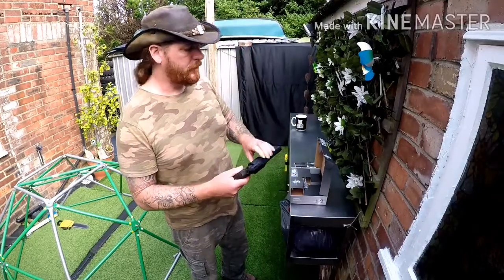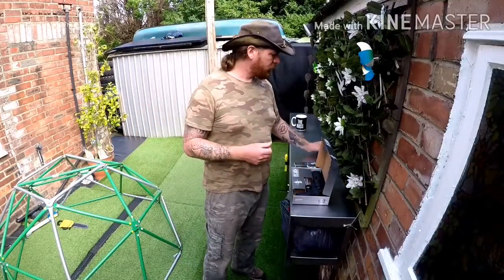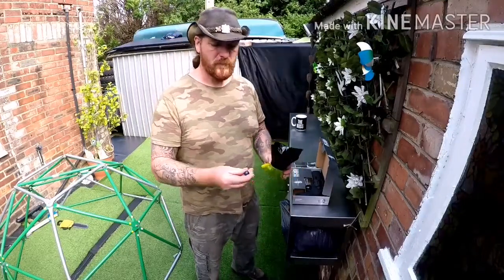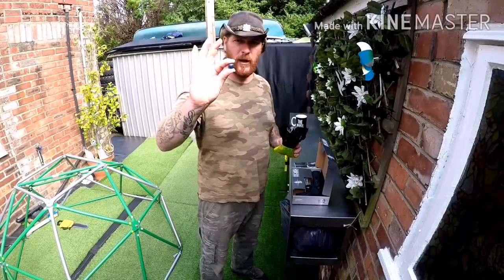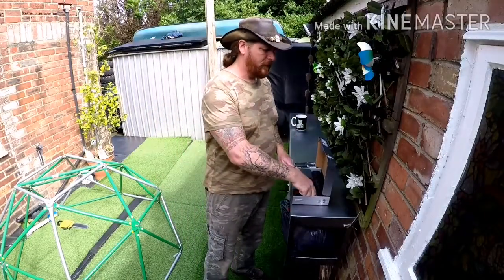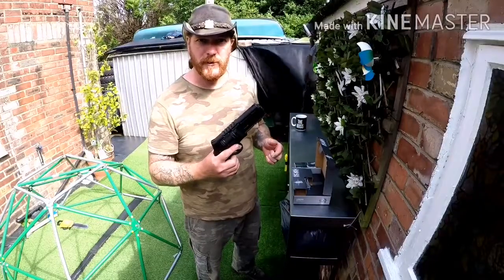Now, as for rounds, most people think 50 cal rounds are only going to come in paintballs. No — you can get pepper balls, and you can get nylon balls, which are almost like a solid version of a paintball. It's a solid nylon ball, and these are definitely going to do some damage when fired from one of these 50 cal HDRs. So let's see how it shoots and see what it's all about.